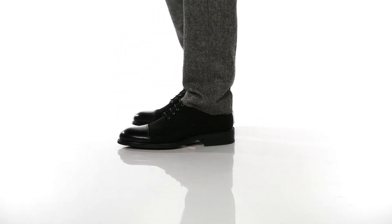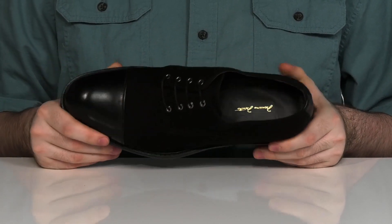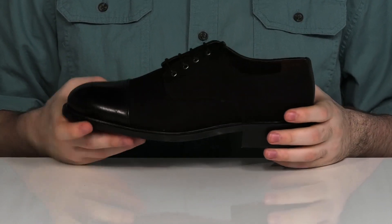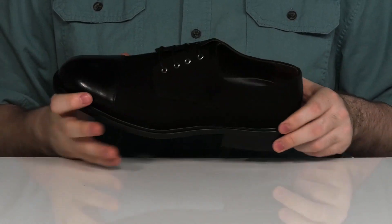These dressy shoes have a flash of elegance with a nice man-made upper with a leather cap toe across the front. It's a very sturdy and durable build with a reinforced heel with that nice leather in the back.